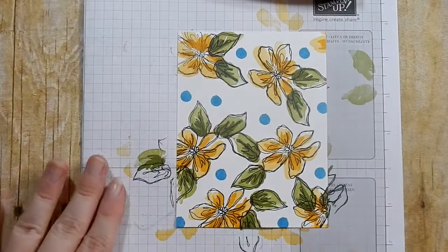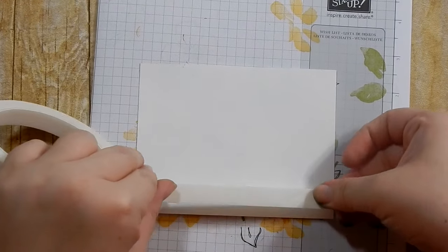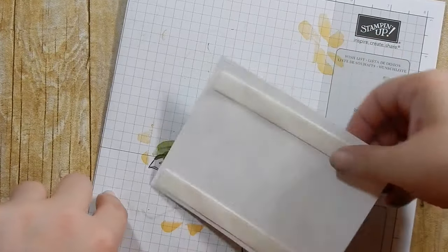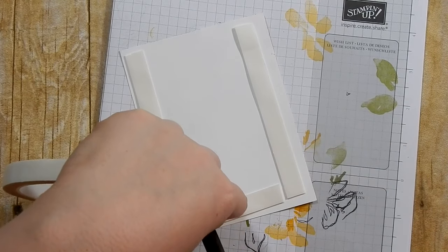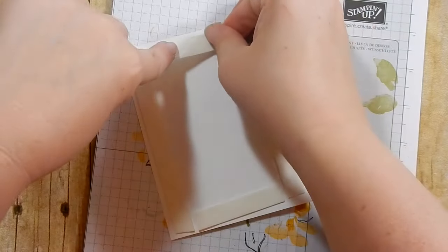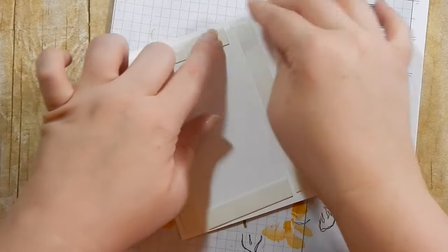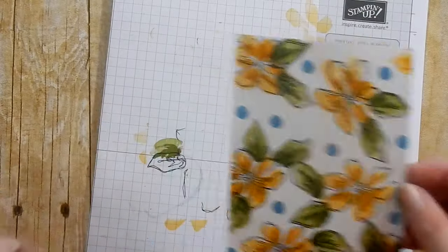I'm going to go ahead and put foam tape on the back of the panel. I'll link the 3M foam tape below - Amazon has the best deal I've seen. Stampin' Up! doesn't sell foam tape, but Stampin' Dimensionals will work too. There is our panel - we're going to set that aside.